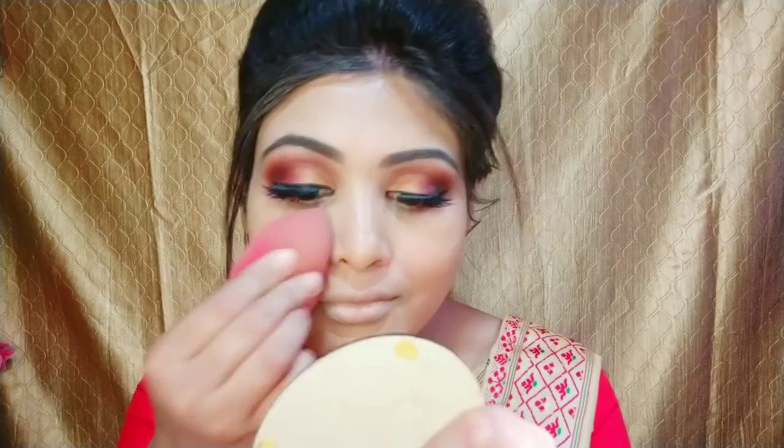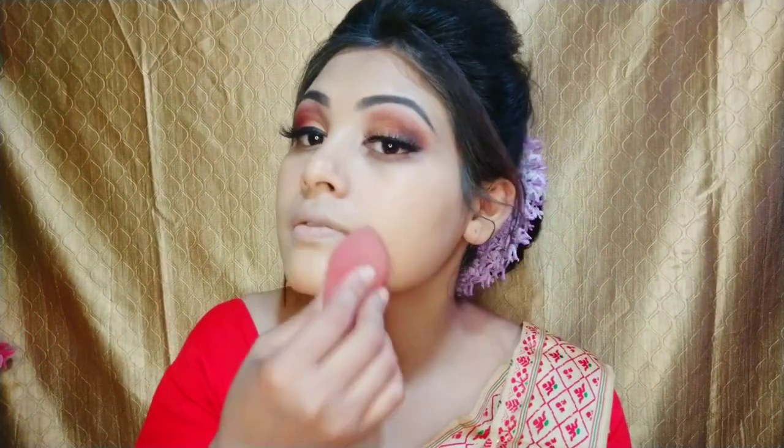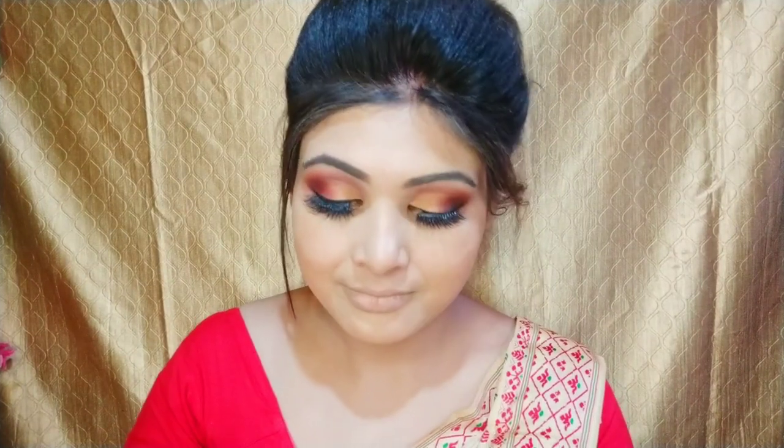I am using a makeup setting spray and a beauty blender. I will spray the setting spray and dab it well on my face so our foundation will not look dark and our makeup will also be long lasting.